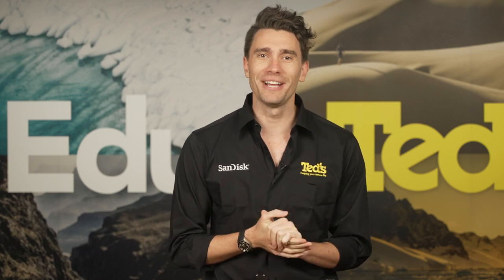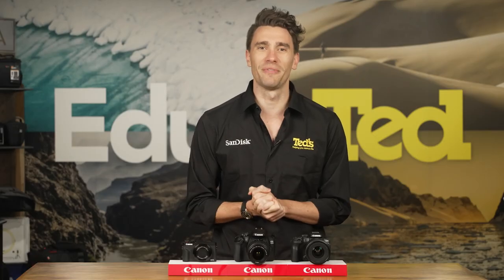Thankfully, Canon has a great range of beginner-friendly cameras available, from digital compact cameras to mirrorless and DSLR models. Let's take a look at some of our favourites now.